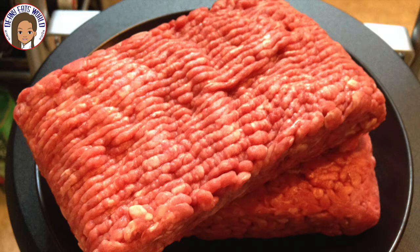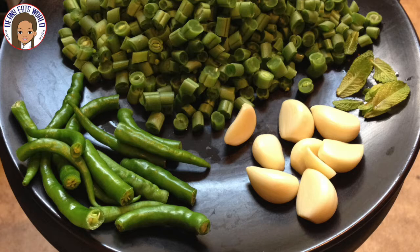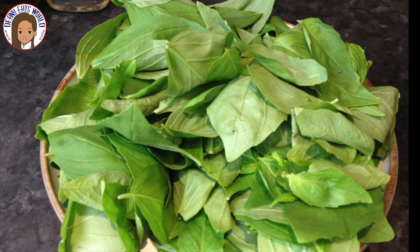You'll need the following ingredients: minced beef — you can use minced pork or minced chicken if you prefer — whole chillies, garlic, mint leaves, and chopped runner beans.